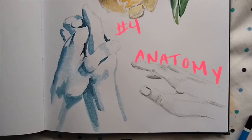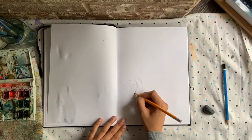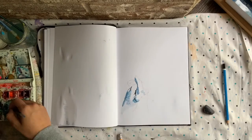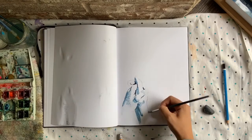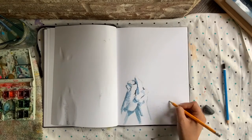Number four: anatomy or figure drawing. I like to practice hands because I'm not that great at hands at the moment. And I also practice not only in different positions or forms, but also with different mediums.